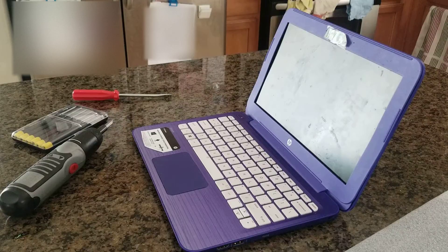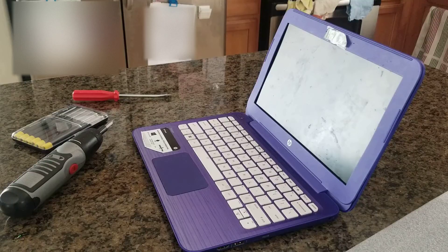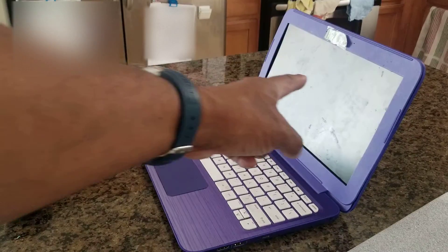Hello, my name is W. Maury and I'm just going to show you how to swap out a high-definition flat screen for the Stream Notebook by HP, the 1.6 HD display, which will be this right here.